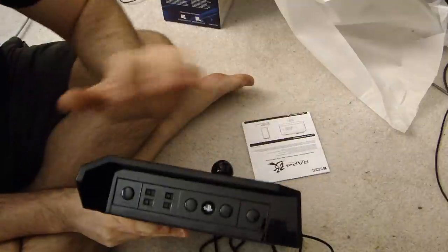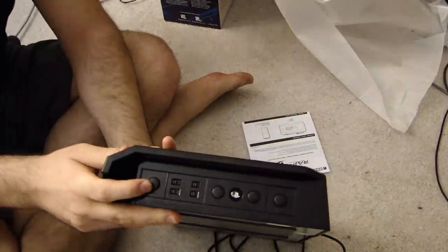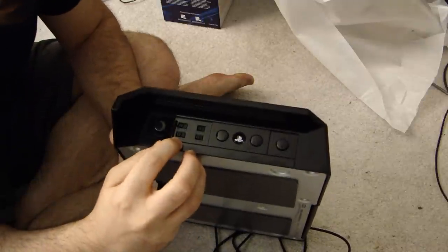On your side here you've got the share button. So if you're playing the game and you want to do a screenshot or a video or whatever on your PlayStation 4, your share button exists — you can press that. You've also got switches here.